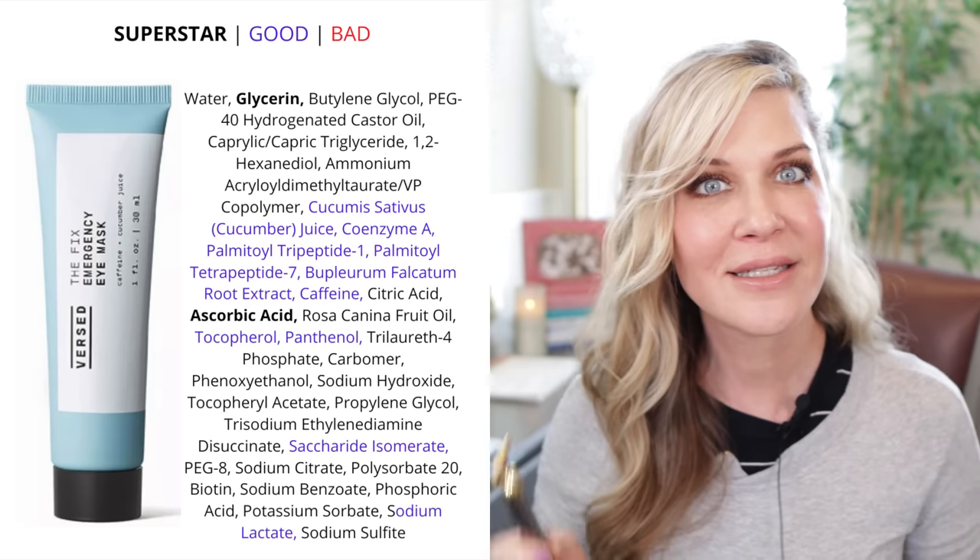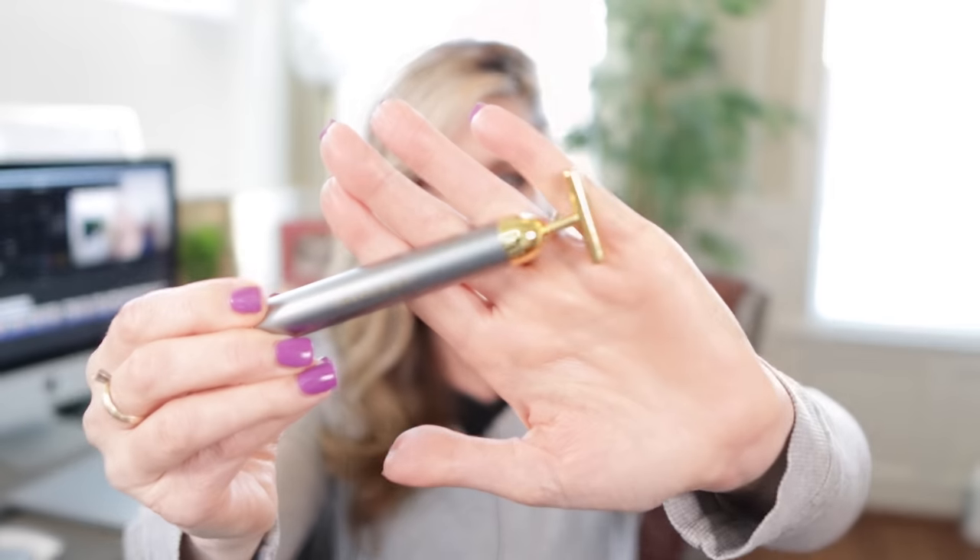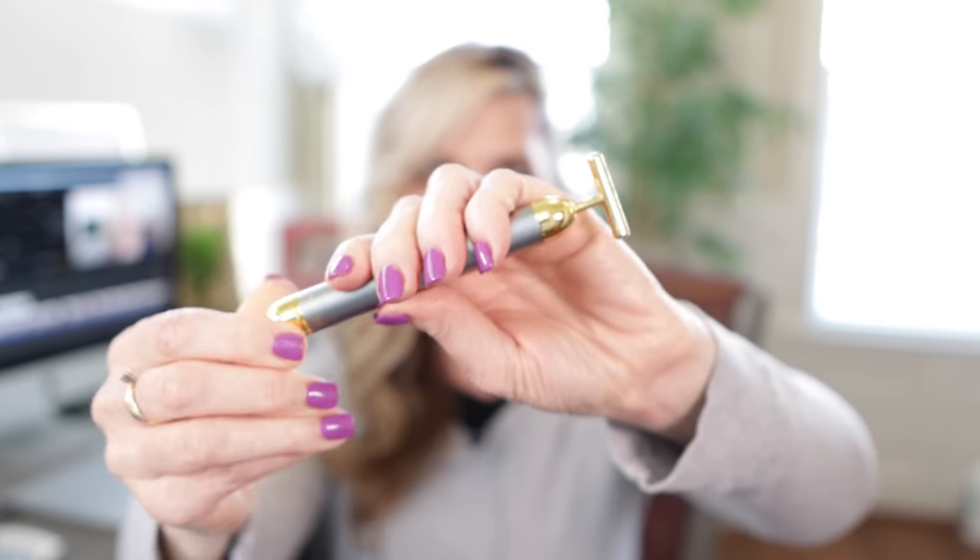I've been using the eye mask with one of these gold bar tools. When you turn it on, it vibrates. This was really inexpensive — under $20 — and you can find these all over. There's nothing special about the gold; I don't even think it's real gold. What's special is that it's shaped really well for lymphatic drainage, and that it vibrates to help gently push lymph out of the area you're trying to de-puff.